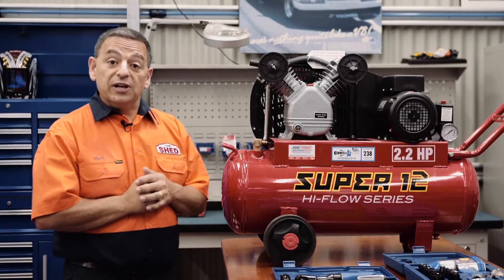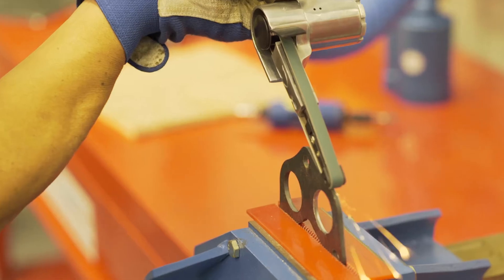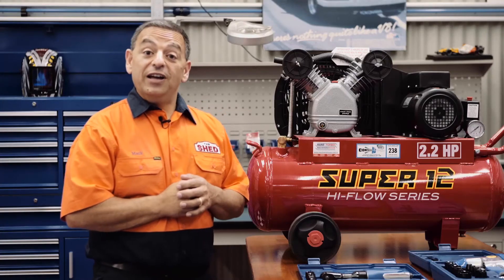As you can see, compressors are really handy to own — a must have for any shed. In our next video we will help you pick the right compressor. See you then from the shed.